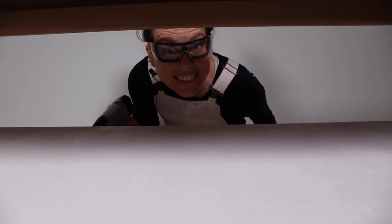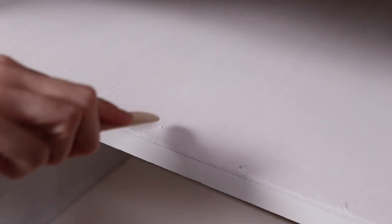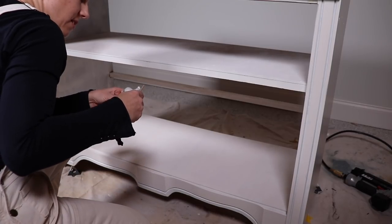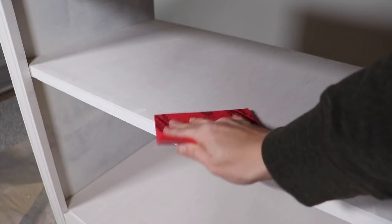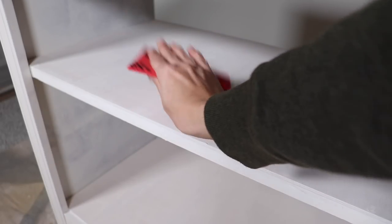To fill the nail holes I'm grabbing some DAP Plastic Wood in white so that it matches the primer — just applying a little bit and smoothing it out with a stick. Once dry I came back with very fine sandpaper and sanded all that out. I also sanded down the primer to get a really smooth finish before starting my second coat.